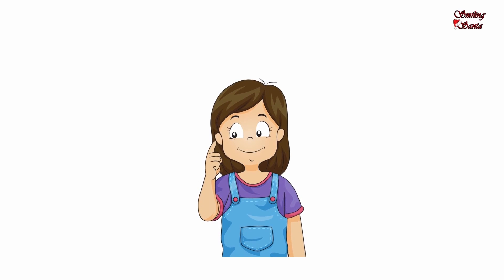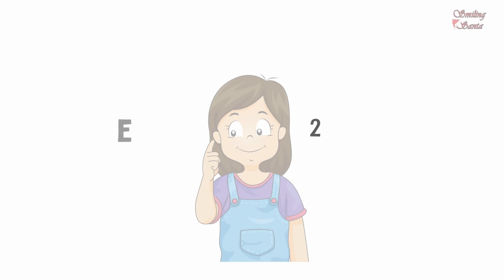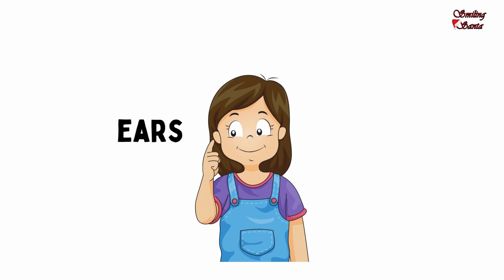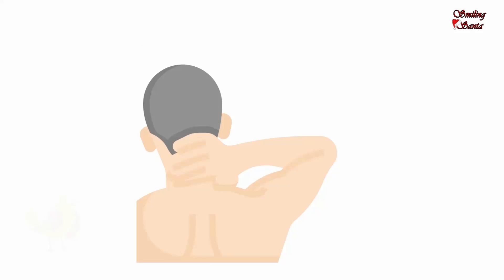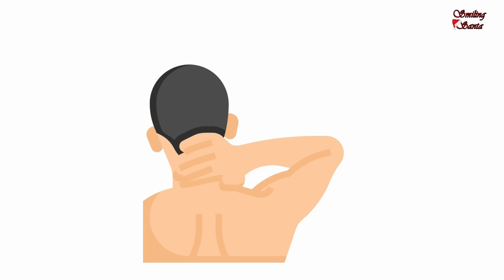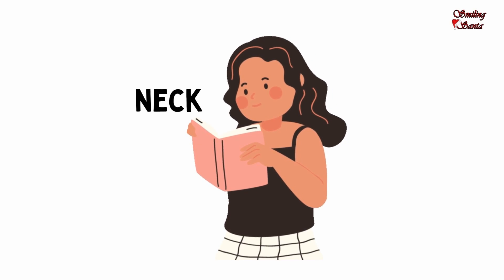These are my ears. How many ears? Two. E-A-R-S, ears. I hear all the sound with my ears. Touch your ears. This is my neck. Bend your neck. N-E-C-K, neck.